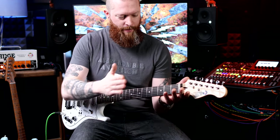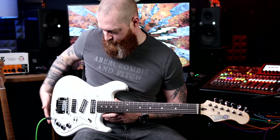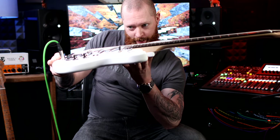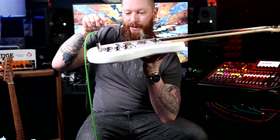That neck angle is probably why it's so comfortable — the neck comes around and wraps around you a bit, like you'd get on a Les Paul or an SG. On this style of guitar you just don't expect that kind of thing. And it's really, really well set up.